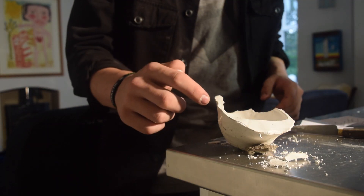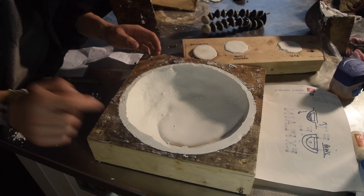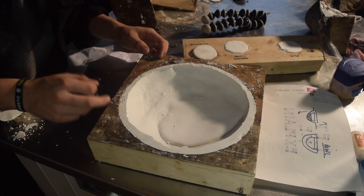Which is why this one broke, this one broke as well, and this one is too fragile to take out of the mould.